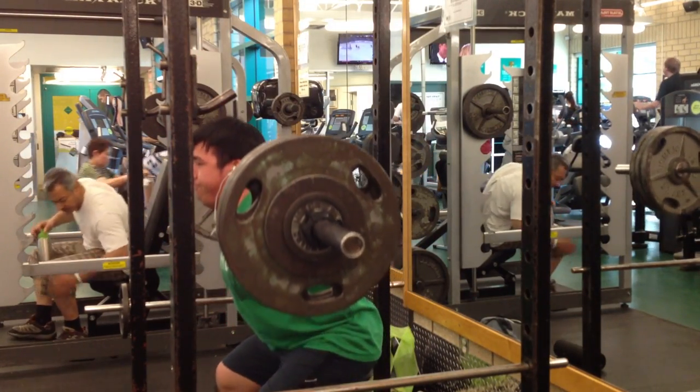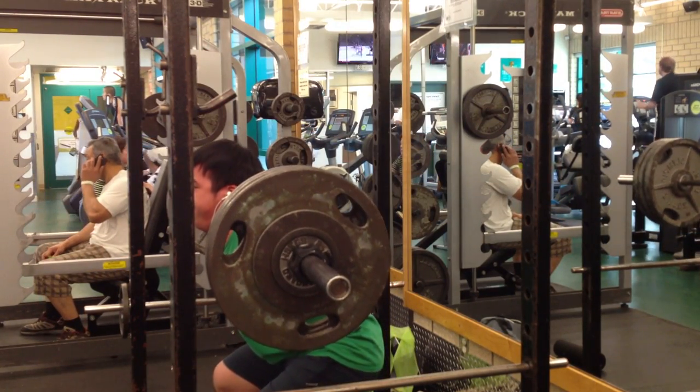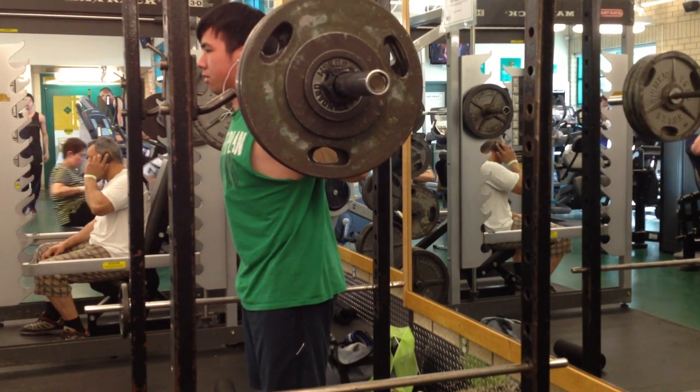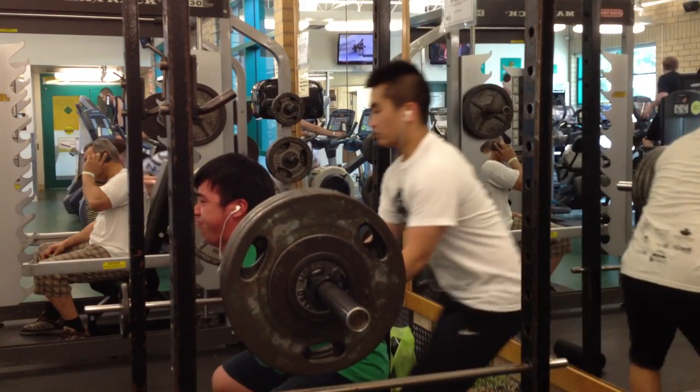One of the reasons why that could have been is because I decided to start squatting without facing the mirror, and that just threw me off my groove. The reason I decided to squat without facing the mirror is because I wanted to imitate an environment that's more like a meet.